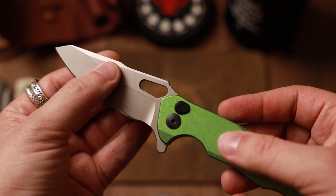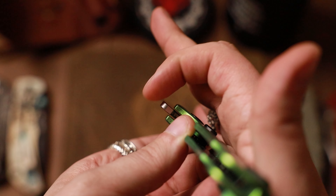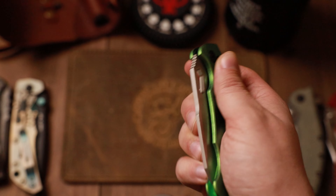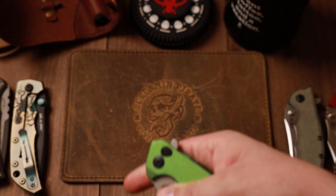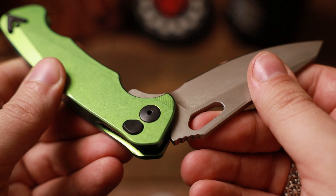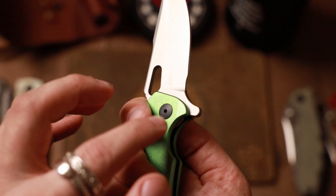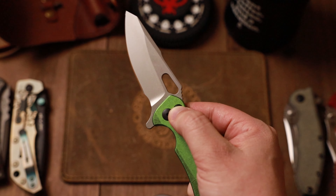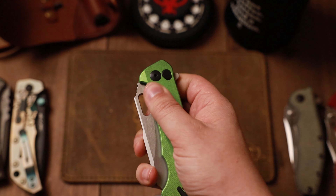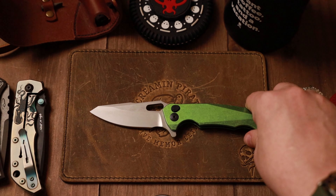A few notes I have before showing comparisons: I would love some jimping here, and I would really love some jimping right there on the flipper tab — there just isn't any, and it kind of drives me nuts. But overall, really smooth. Another thing to note: because of the roller bearings, that pivot rotates. And because it rotates, when you squeeze the button lock, your finger cannot be on the pivot — if it is, it stops the action. But if you're off the pivot, it drops nice and smooth. Something to note on the Dead Reckon knives.